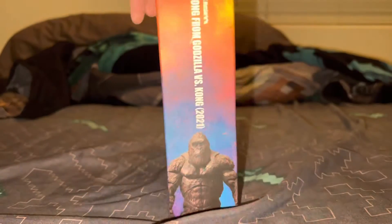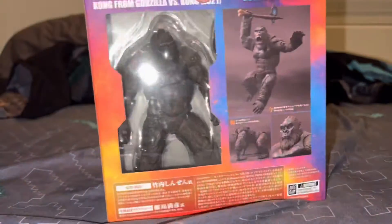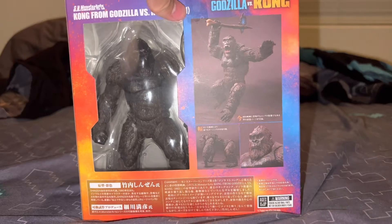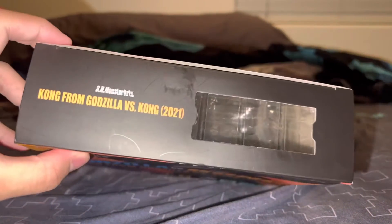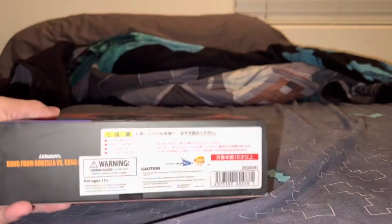Front side, left side — you can see Kong here and the name. Back side, you can see those photos of Kong inside there. And on top here, other side — you see it says Monsterverse. Other side too, and on the top side as well — it looks really cool.